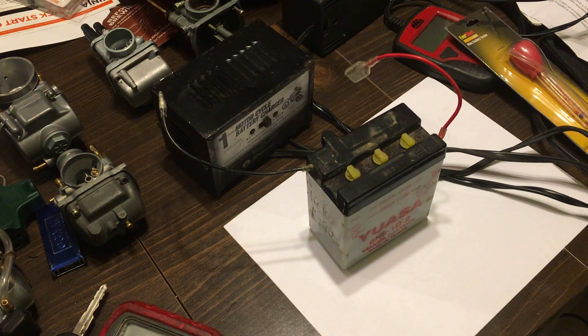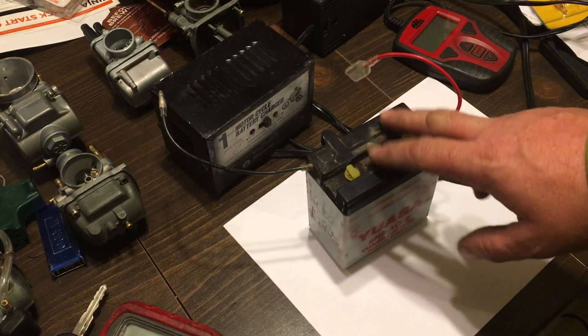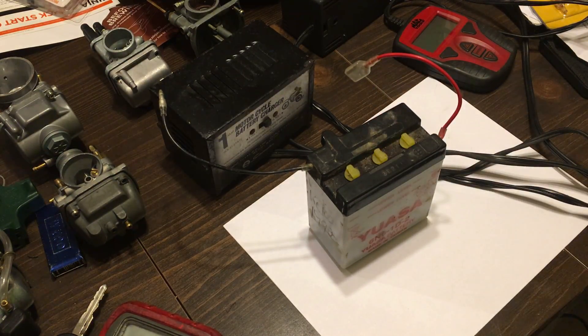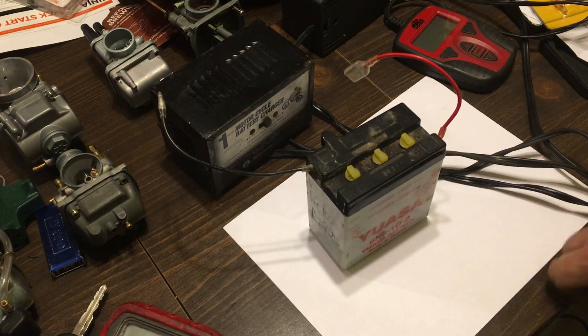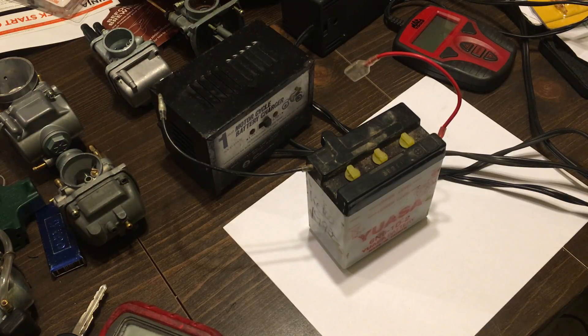Hey YouTube, how you doing? Kevin here coming at you with another video. Today we're going to talk about six volt batteries and do's and don'ts. These are very hard batteries to test, and I'll tell you why — you can't load test them. They're very light duty and sometimes you charge them up and they just don't hold a charge.